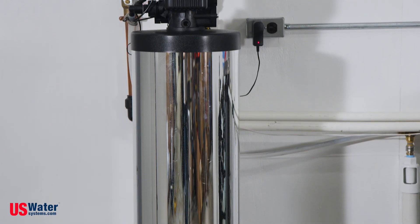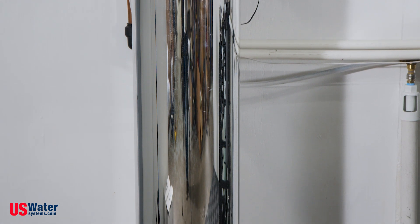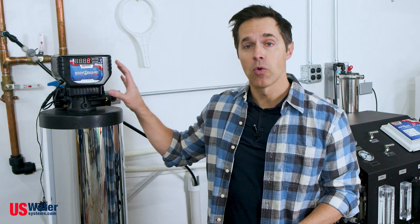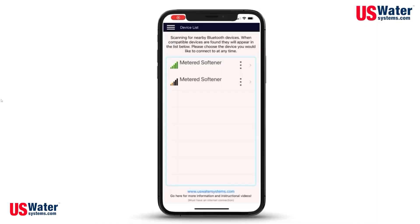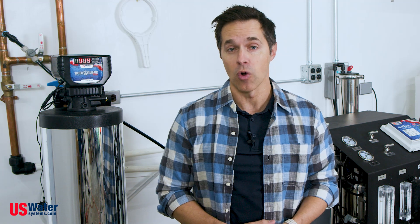Within the Bodyguard filter, we have granular activated carbon and catalytic carbon. On top, we have a backwashing control valve that can be monitored and programmed via your smartphone, so you can see important data like what your peak flow rate is on any given day and how much water you're using per week. It's quick and easy to set up and will dramatically extend the life expectancy of your RO system.